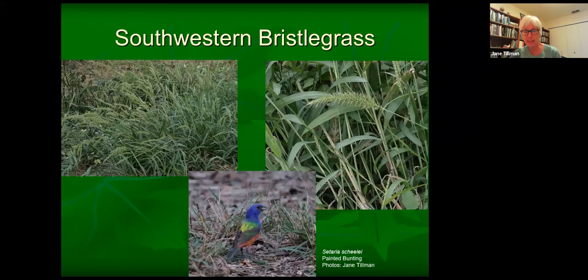Here's sideoats grama, which is our state grass — it has all the little seeds on one side of the stem, is very dainty looking, a nice bunch-forming grass that doesn't really get more than a couple feet tall. It likes sun or slightly dappled shade and could be good in a rock garden or meadow with spring-blooming wildflowers. Southwestern bristle grass is really good for this year — it likes disturbed soils and shaded conditions. A grass that grows in the shade, looks good, and provides seed for birds! You can order seed from Native American Seed. I saw a big stand at Hornsby Bend, and the seeds are just the right size for painted buntings and the wintering sparrows just now beginning to show up.